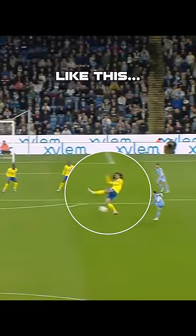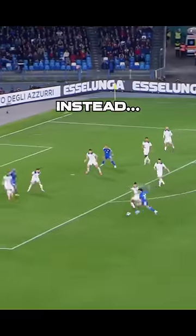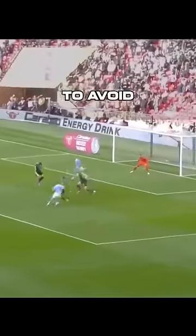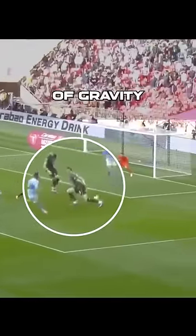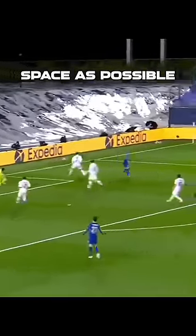You need to stop blocking shots like this. You're leaving way too many gaps and making it easy for the opposition. Instead, try out the low barrier technique: small steps to avoid any gaps, a low center of gravity to anchor yourself, and then extend your leg out low to the ground to cover as much space as possible.